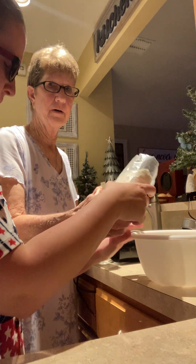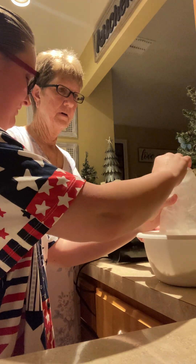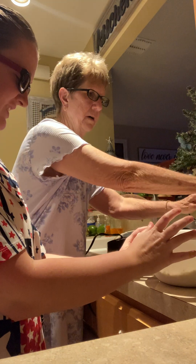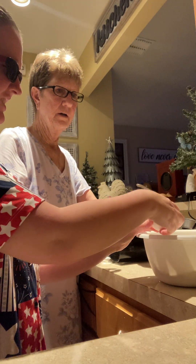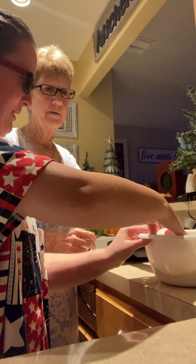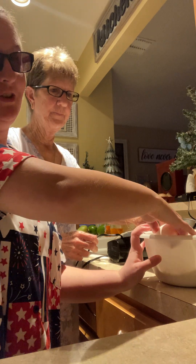All right, y'all, we're supposed to do a video. Tell them what you're going to do. What are we making? Here's the coconut cake. Here's the egg to break in. Hello. My guest — this is my mama, Beverly. Say hi, mama. Hey.